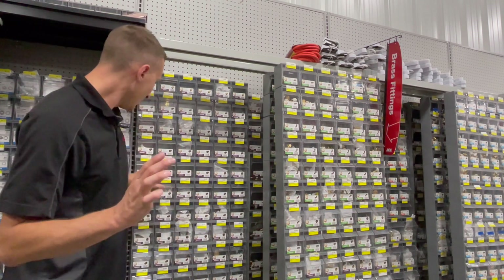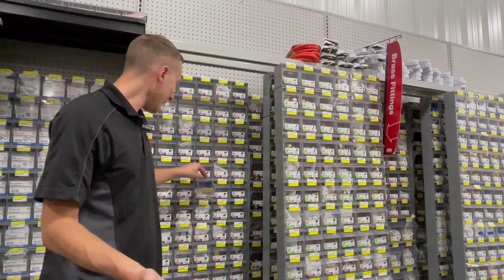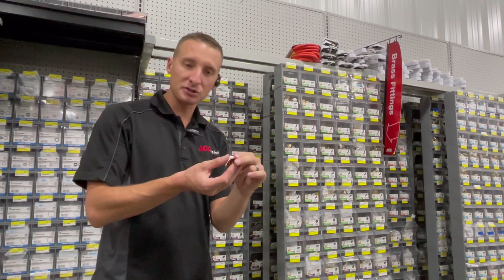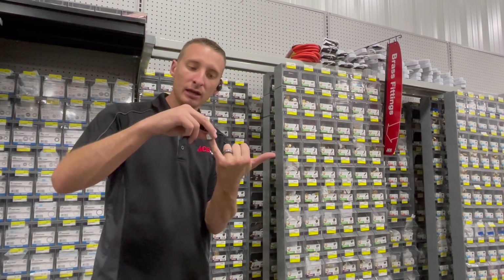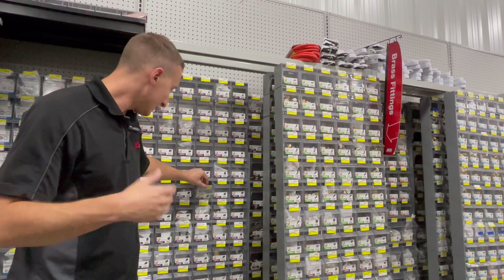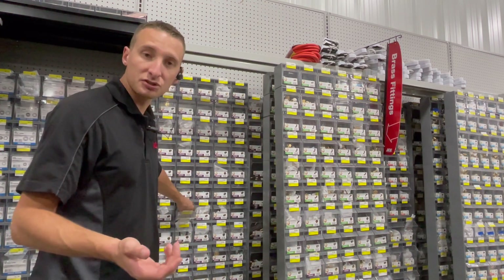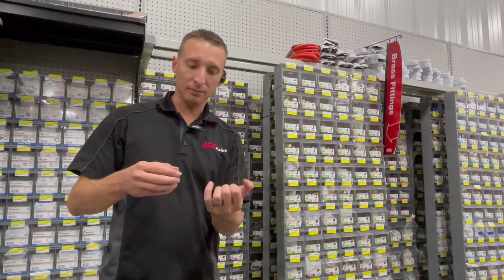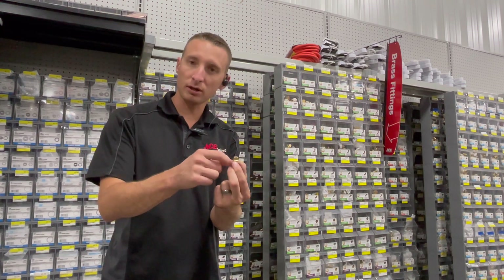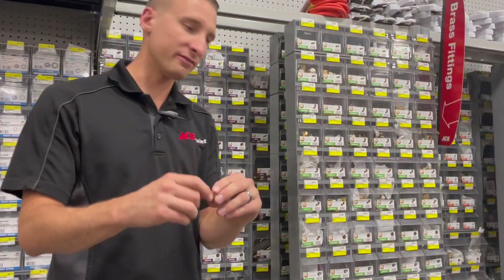The next part is a cap. A cap always goes over a male fitting — it has female threads and caps off the line. Next is a plug, which does the opposite. If you have a female fitting, a plug will thread in. Plugs have male threads; caps have female threads. Plugs go into the female end.